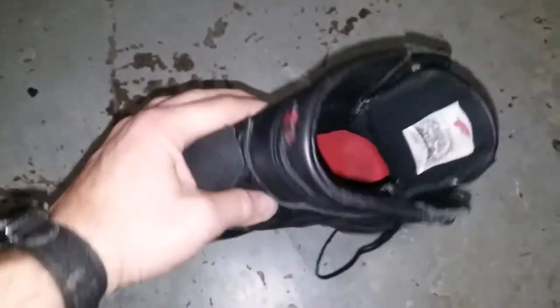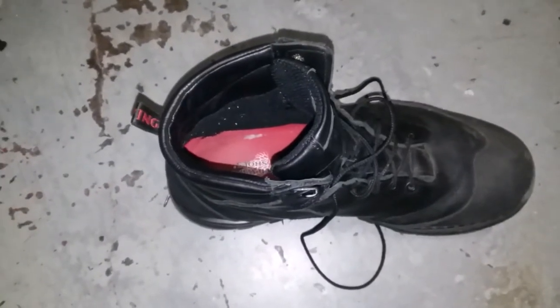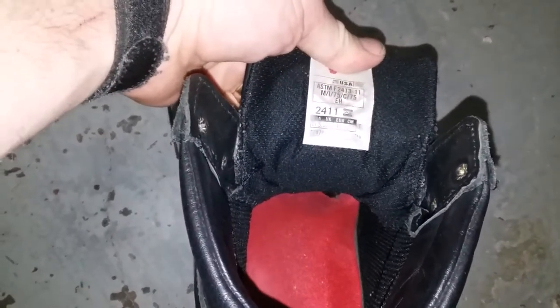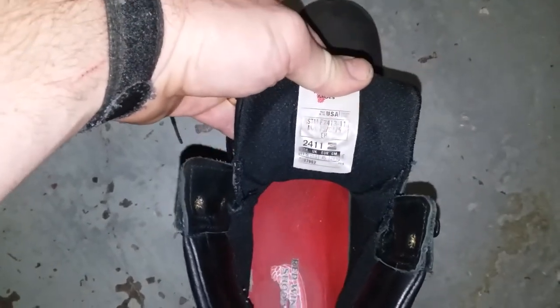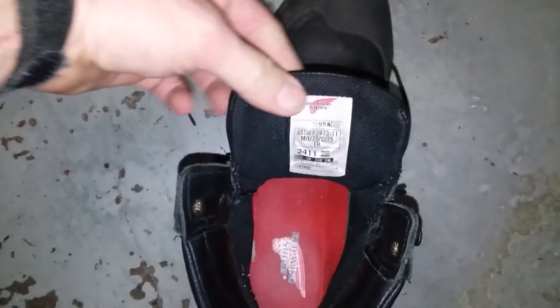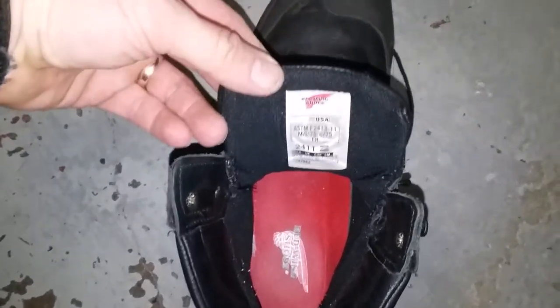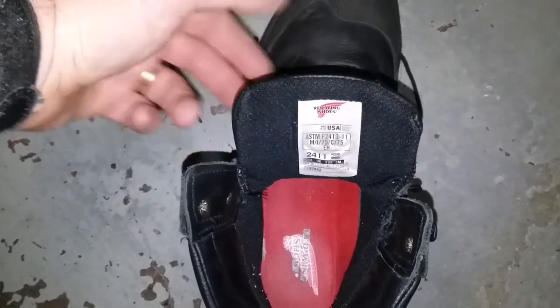They're working very well. So if you're in the market for a boot, you might want to check out your local Red Wing dealer, online, or however you buy your shoes. Believe me, this is a lot better than made-in-China stuff. So check them out — Red Wing boots, the 2411. Thanks for watching.